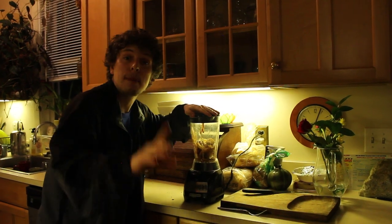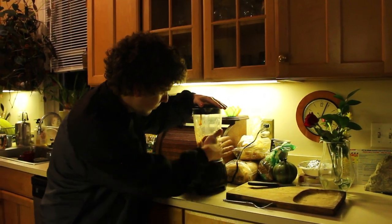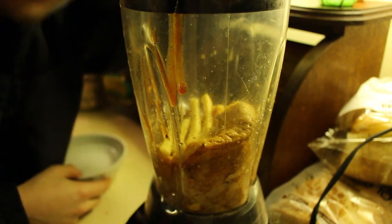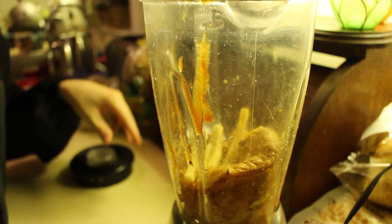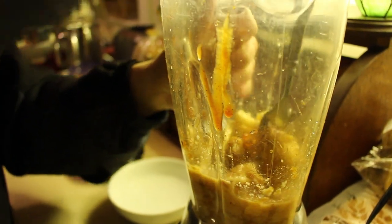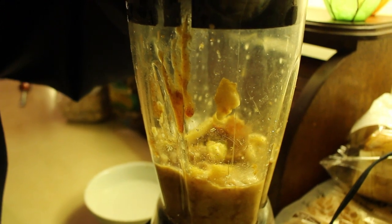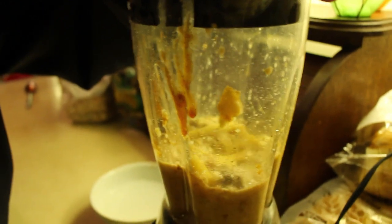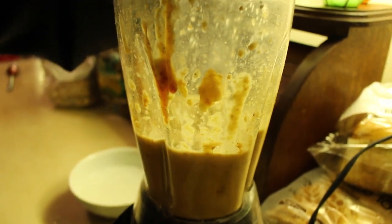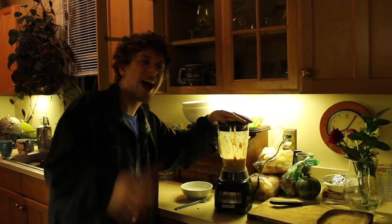Then we're going to hold the top down — make sure it's held down nice and tight. Don't want any explosions. And we're going to grind it out. It's not working; might need to add a little more water. Let's stir that and make sure the blades are getting proper access to all our ingredients. It was a success now that we added the proper hydration.